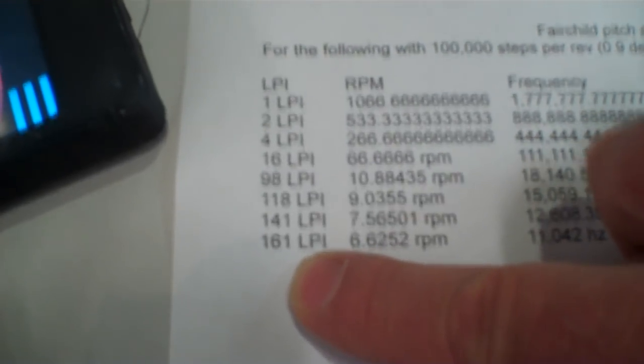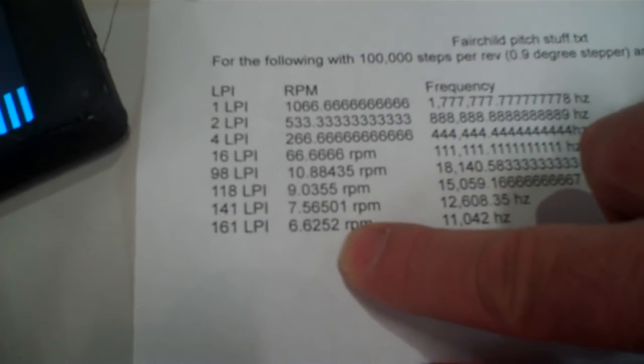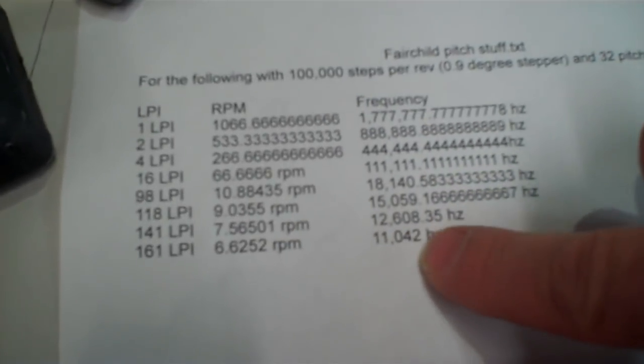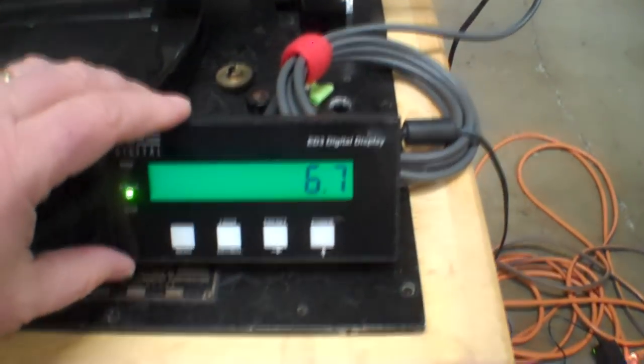For 161 LPI with my setup, using my 32-pitch lead screw, it takes 11.042 kHz, and that equates to 6.62 RPM. For testing purposes, I have that frequency coming from this function generator, which is outputting the pulses to this stepper drive. This display over here is not here permanently — it's just for testing. I've got another cool little display that I'm going to be using, and I'll show you that next.